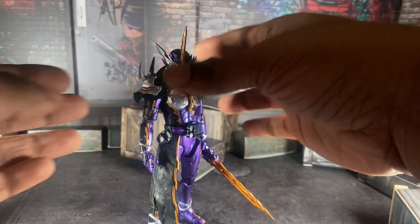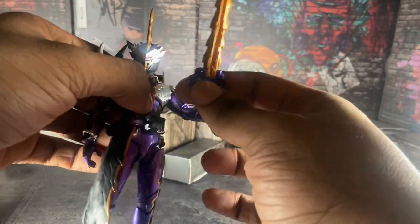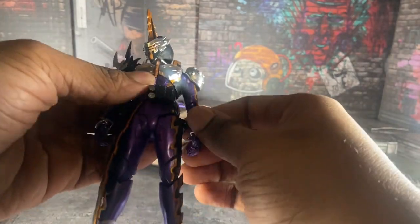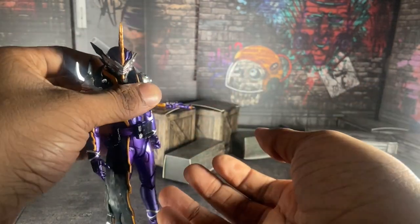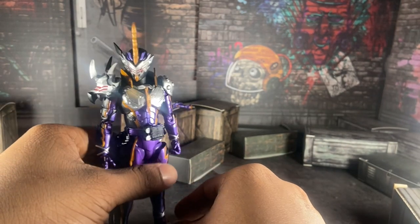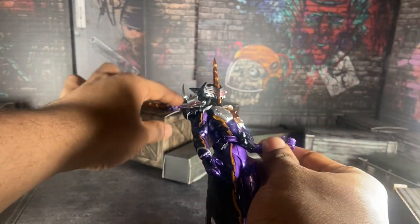Articulation-wise, he's actually pretty fun. My friend Psycho basically said it best — he's basically just a premium version of Brave Dragon Saber, same articulation, same scope and all that. Even so, this guy's scope is way better than Saber's, because I hate my Brave Dragon Saber figure. If you watched my review on that figure then you know why.